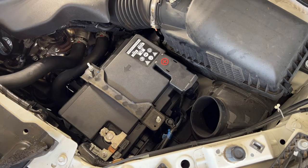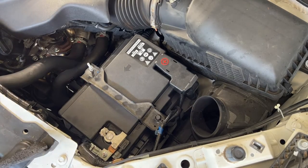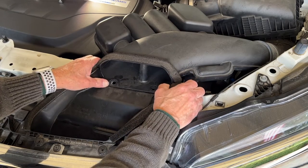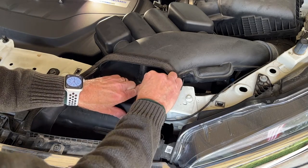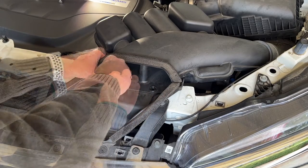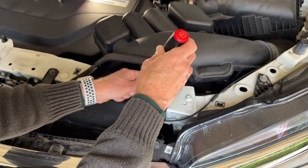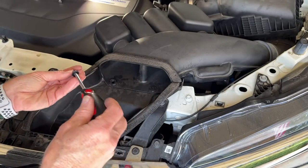Next we're going to reinstall that wire loom, and then put our intake back into place. Push the rubber boot back into place — here are the two little retaining clips. It's easiest to pop them out so you can see that everything is lined up like it ought to be. When you get everything lined up just right, push these back in, and now we can put our screws back in — just finger-tight. These don't have to be very tight at all; they're not going anywhere.